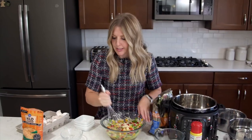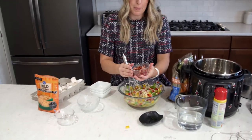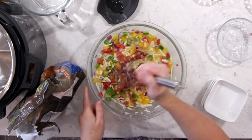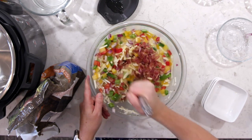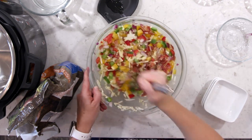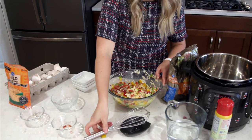While I'm mixing these in, I'm going to go ahead and throw in my bacon — this is about eight strips of bacon, cooked and cut up. You can use bacon bits to make your life a little bit easier if you want to. We'll just slowly and carefully mix this up.